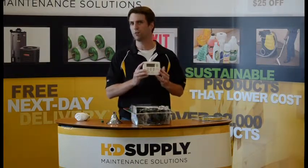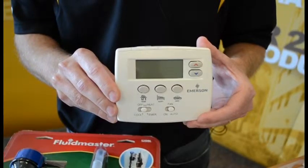Install a programmable thermostat, and then most importantly make sure you teach your residents how to program the programmable thermostat.